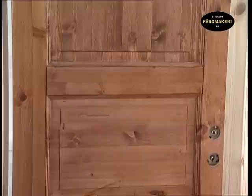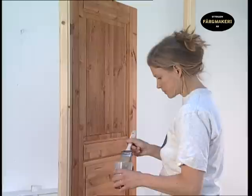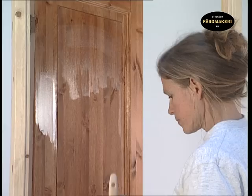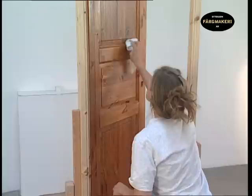When the stain has dried after approximately one to two days, the oil varnish is applied to make the surface more durable. Pour a little of the varnish into a pot that fits the brush. In this case we are using a fairly broad primer brush that holds a lot of varnish, as oil varnish can be applied quite liberally. Wait a few minutes then wipe off any excess with a cloth.